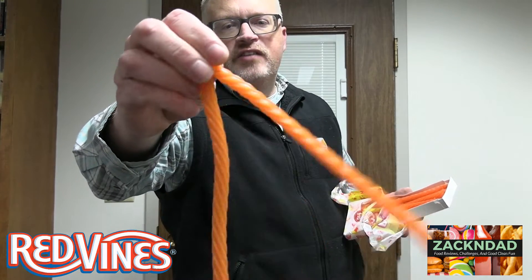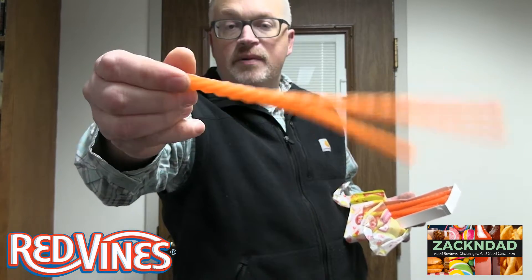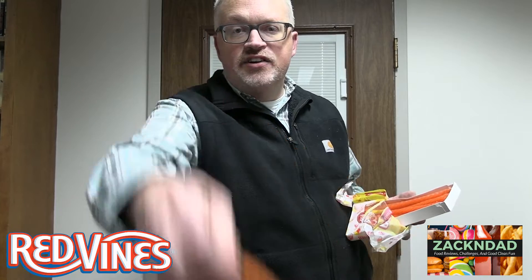Right away I'm getting that really good candy corn kind of smell that you would get for the holidays. Let's take a look. You can see here they look basically like licorice and a little yellow. But you know what? The big test is in the taste. Let's give it a try.